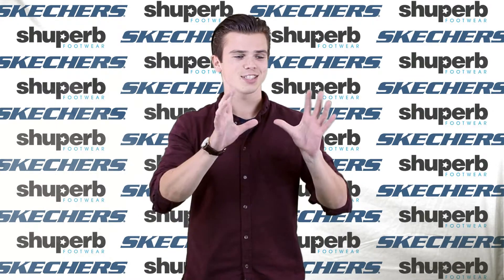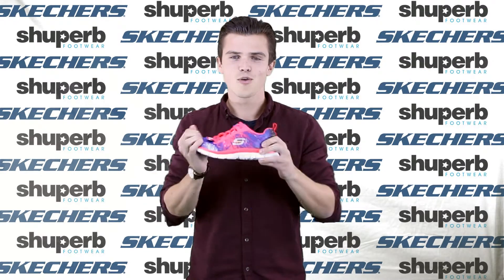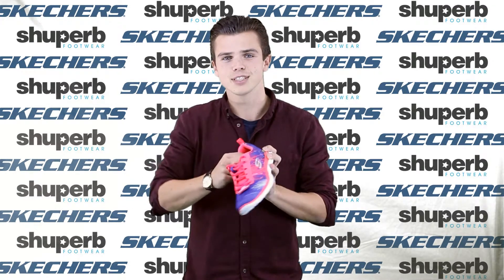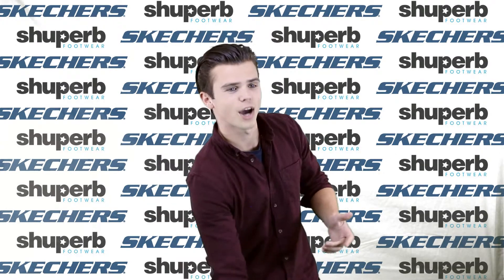First up is the Skechers Flex Appeal. This is a really cool shoe for the gym, comes in a load of vibrant colours. It's got memory foam inside as well, which makes it really comfortable. Really great for running, working out, and keeping fit.